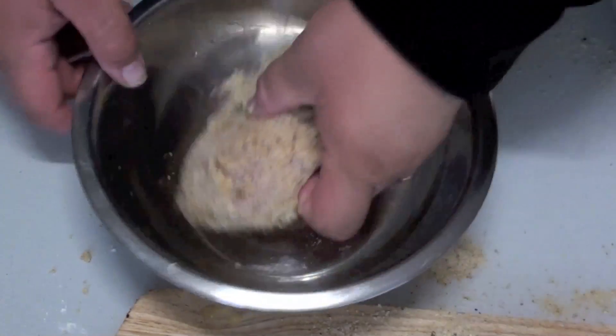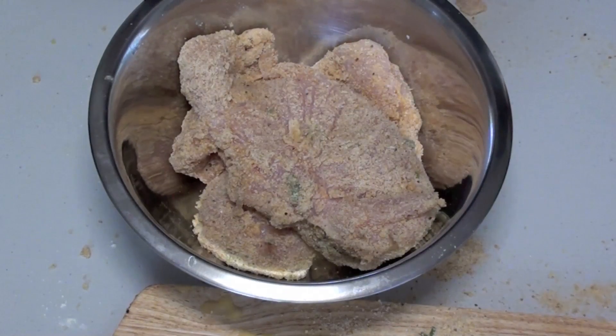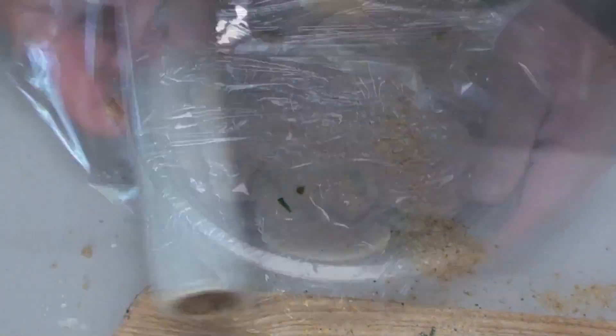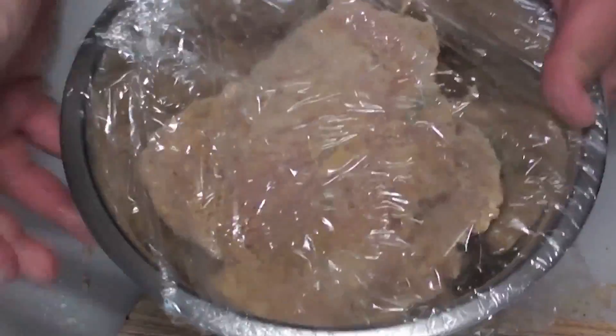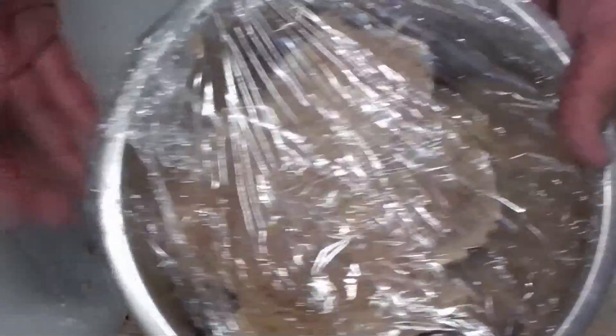Once done we're going to place our chicken into a bowl and cover it with some cling wrap. We're going to put this in the fridge for about half an hour. That will help the butter and sides set so it won't leak out while it's cooking.